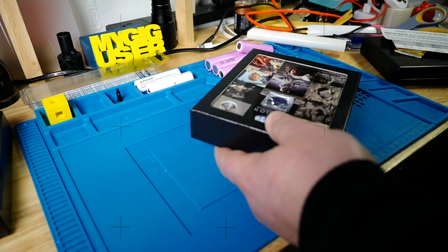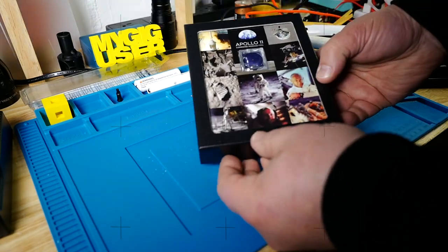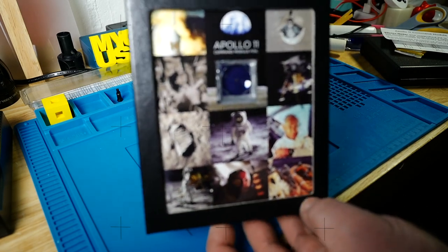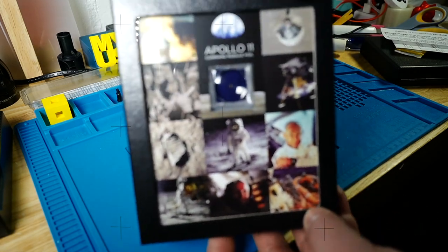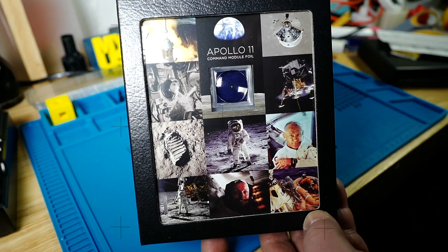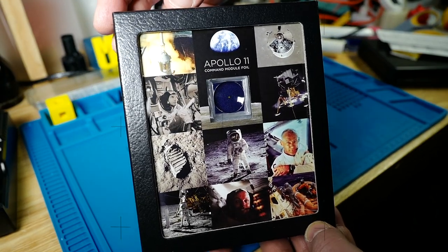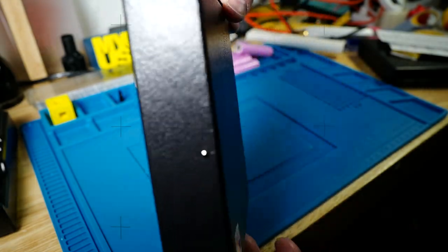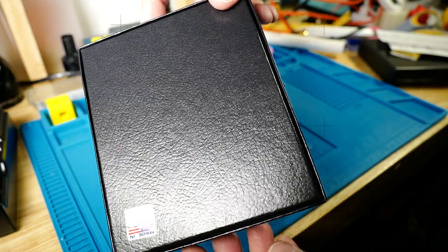Let's see how that looks like. So that's the box it comes in. Maybe I should focus on this — I push the focus button. There we go, look at that: Apollo 11. A bunch of pictures in there on this cardboard box. Made in the US.